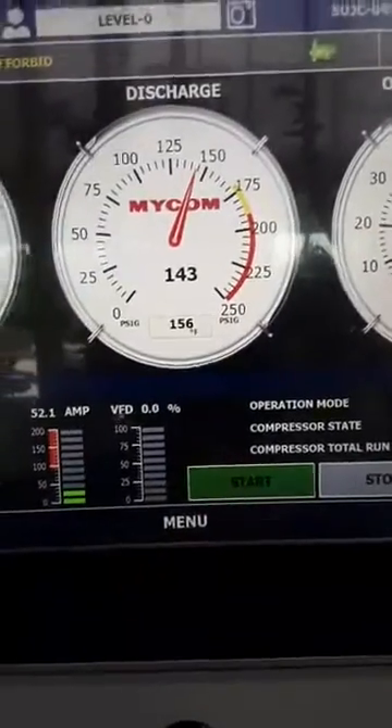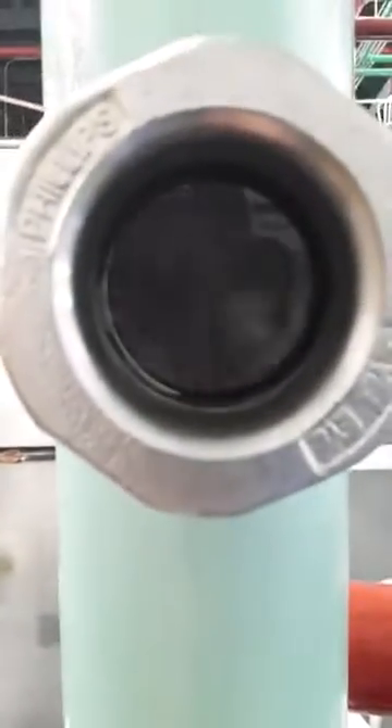Last but not least, one of the baddest sight glasses in the world — look what's happening there. That's the thermal siphon return.